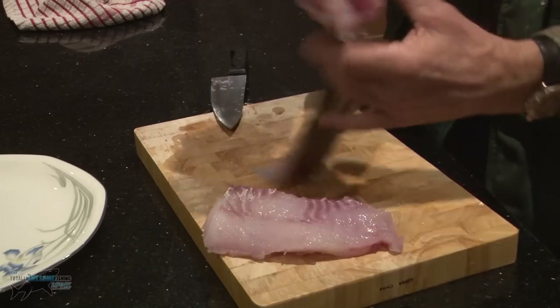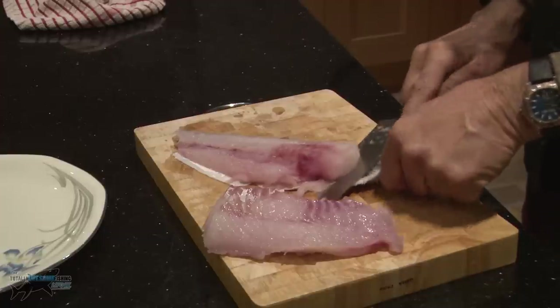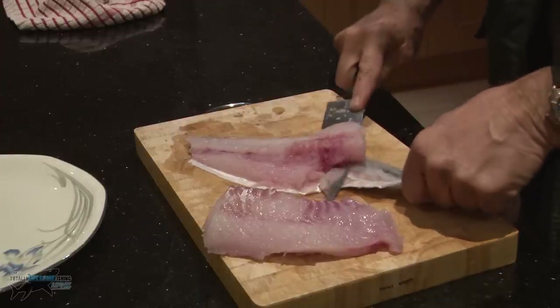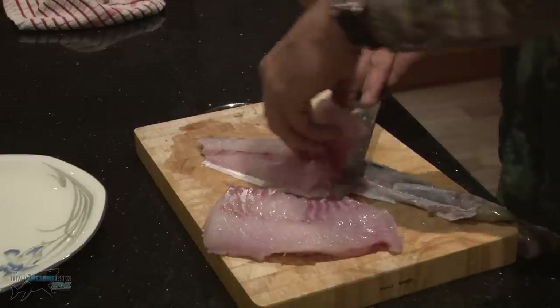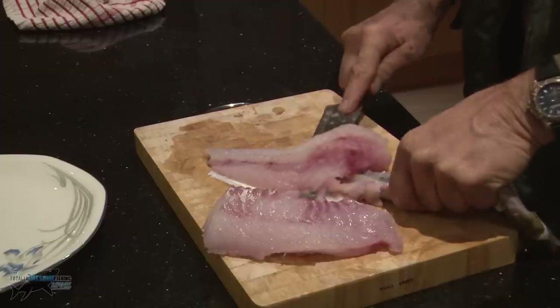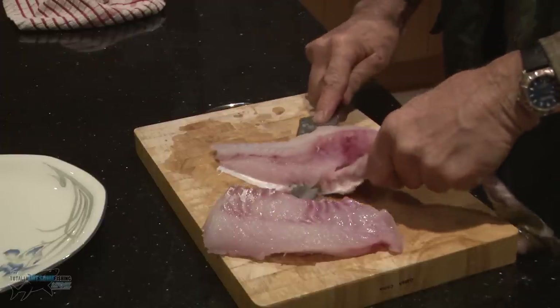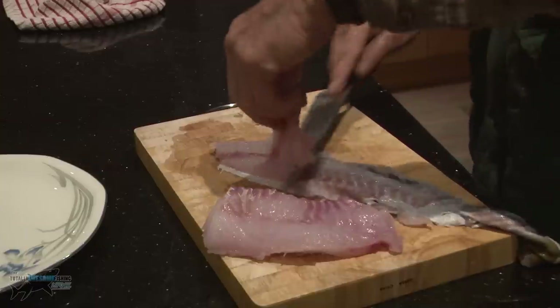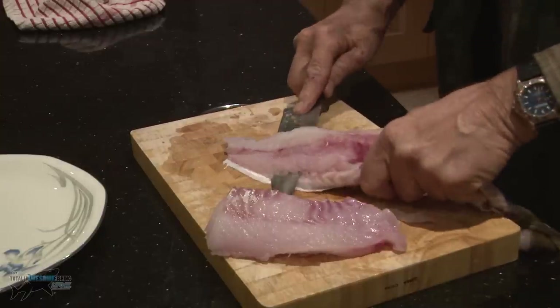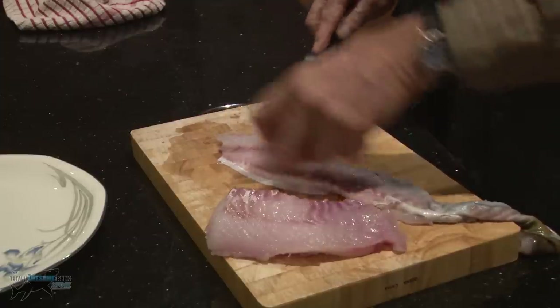I'm going to turn it around — I've no idea whether you should do it one way or the other — and work holding the skin, moving that knife slowly backwards and forwards. It's quite sad when you see your average fisherman completely ruining fillets of fish because we don't know what we're doing. I'm not pretending to be an expert; I'm just a guy that goes and catches some fish, and if I want to eat them I'll eat them, if I want to put them back I'll put them back.